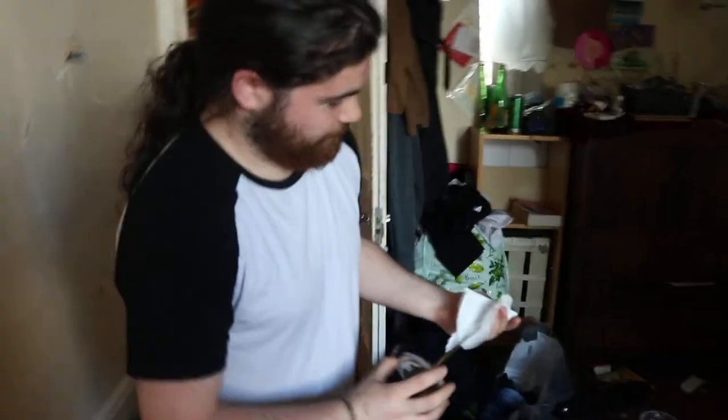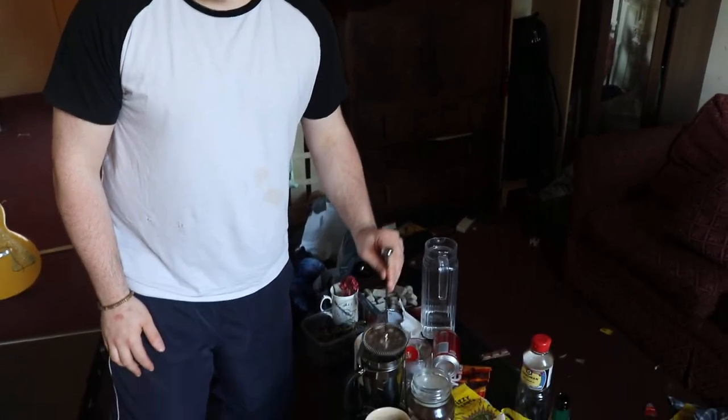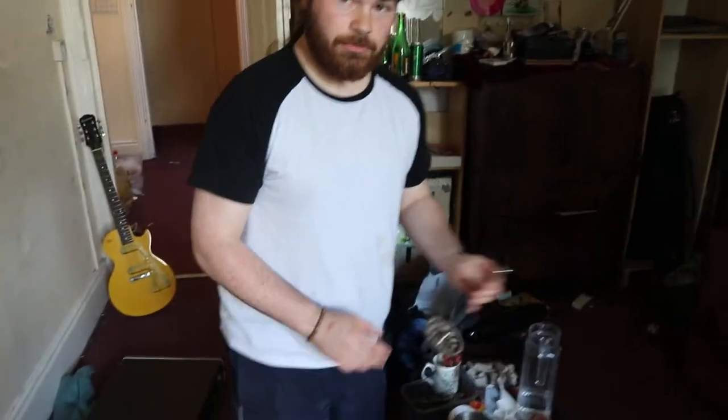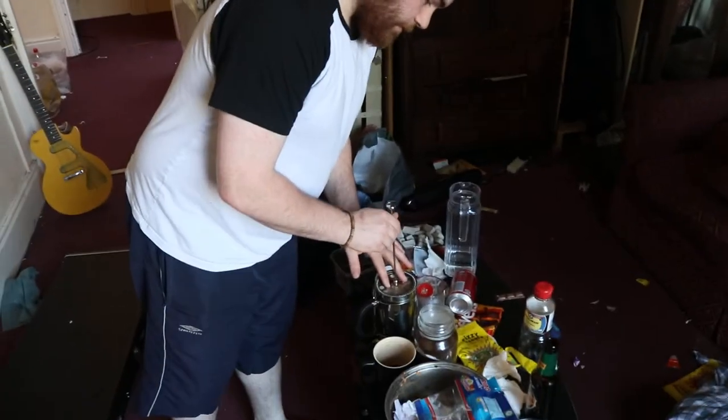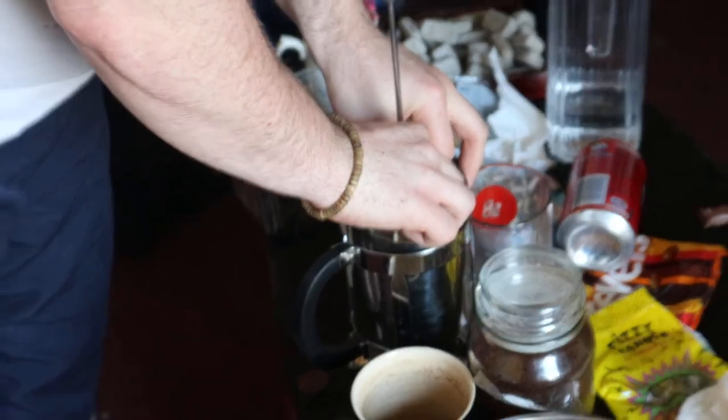And now we wait. Some like to wait with the plunger sitting in the top, some like to wait without it. Bob, what's your preference? Sitting on top. Sitting on top it is. Now when you do it with this cocktail shaker — the premium cafetière — you want to really wedge that fucker in, otherwise it's going to fall out and get all the granules in your cup. And you don't want that.